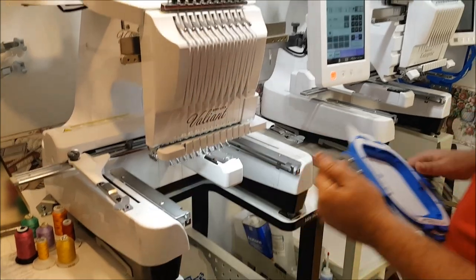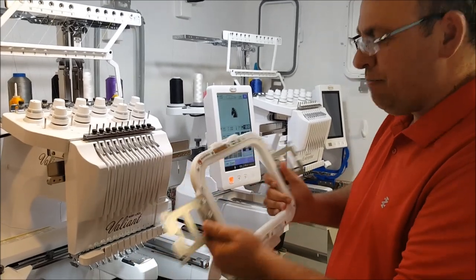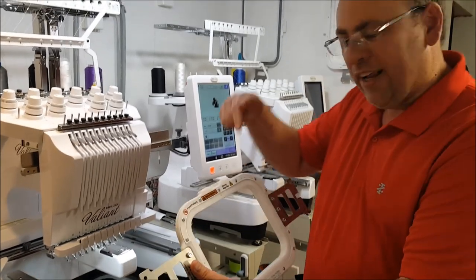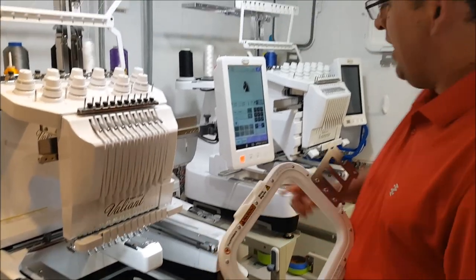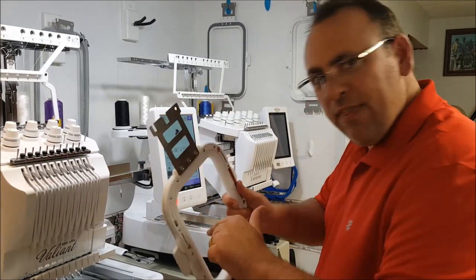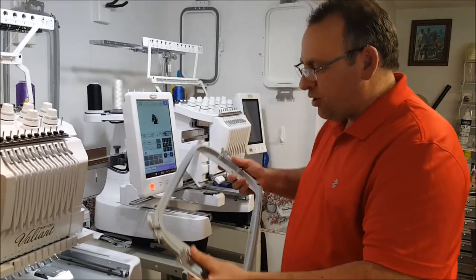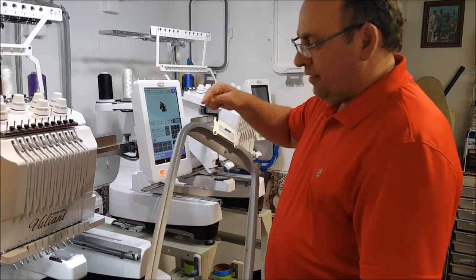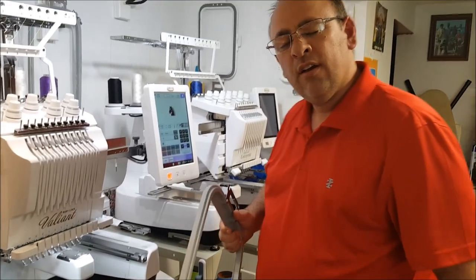I took my hoop off, thinking the machine won't lie to me, so I get a larger hoop. It makes no sense because that little bitty design should have fit in that one. But I know it'll fit in the bigger one — I change it out, slide it on, hit the button, and it says 'change to a larger hoop.' So we get the big hoop. This is going to be so crazy — we're going to waste so much stabilizer and everything for this little bitty design. I put it in the machine and it says 'change to a bigger hoop.'